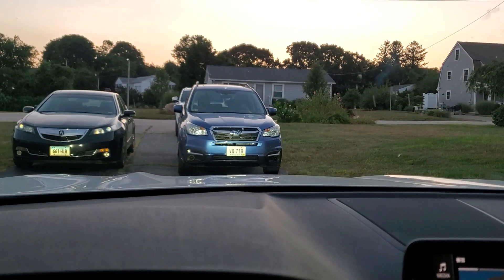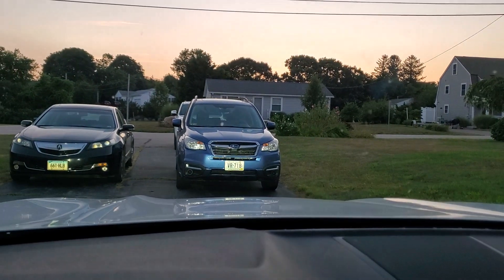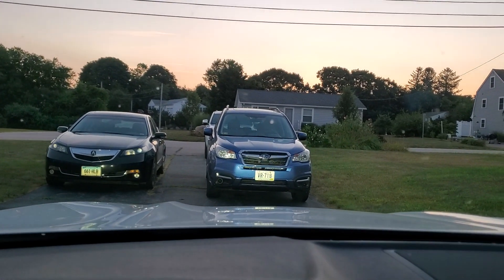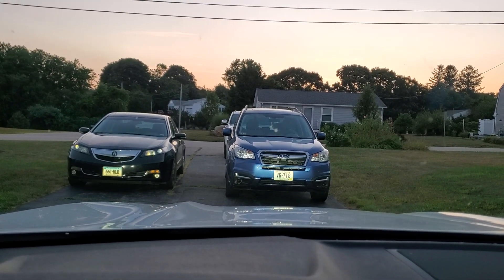I'm just going to demonstrate by turning the steering wheel. You can see in the reflection of my uncle's Subaru Forester — not really sure if you can see it. Maybe look in the grille, but it is swiveling, turning with the steering wheel.